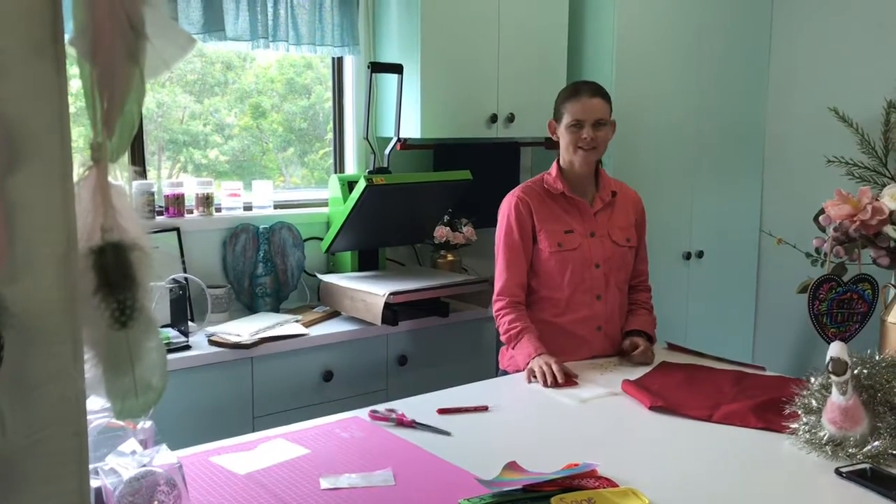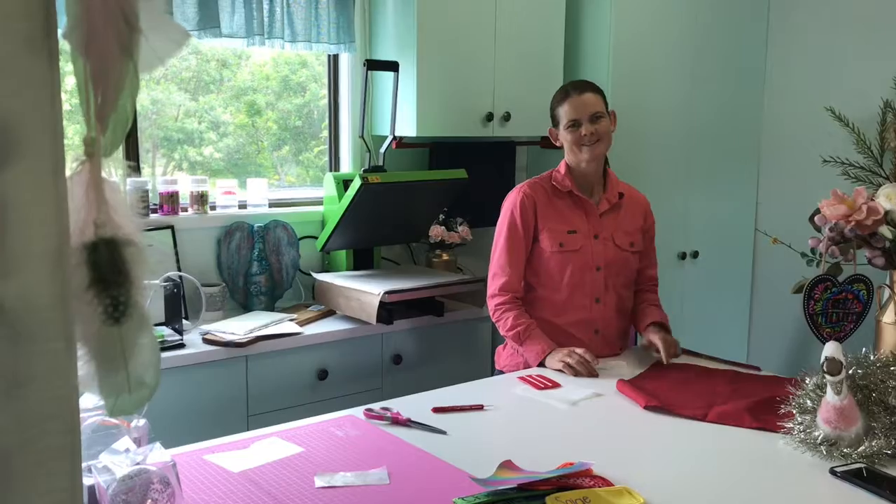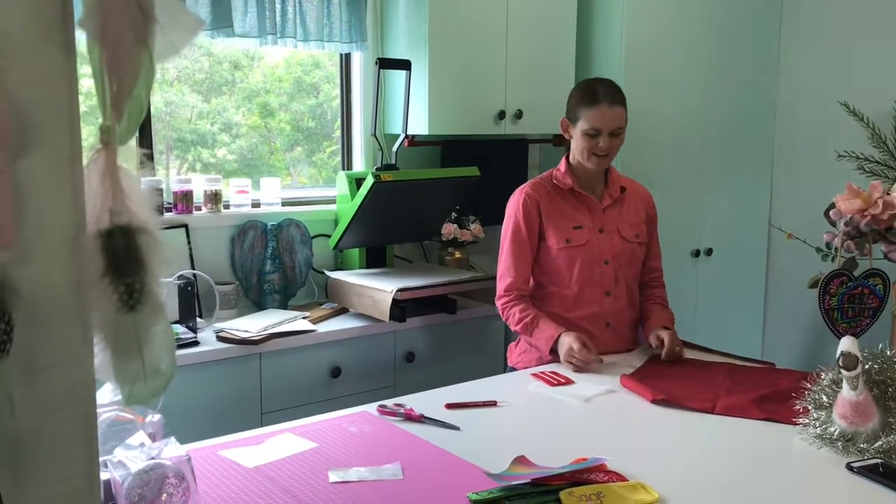Hi everyone, Stacey here. I've invaded Amanda's studio again and I've got my attempt at the napkin challenge.